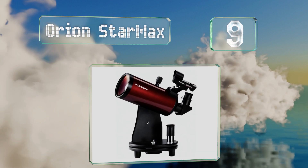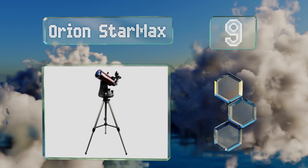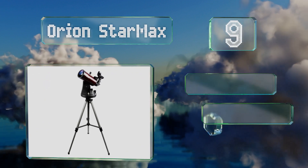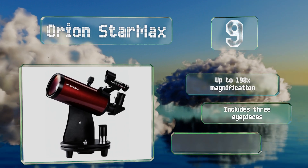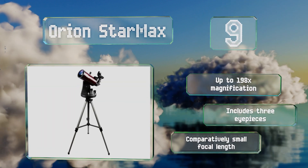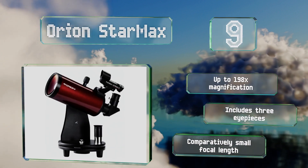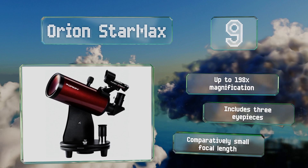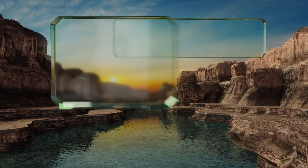At number nine, the adaptable Orion Star Max will sit comfortably on a tabletop or on its included tripod. With a 90mm aperture that yields highly detailed results, this makes an ideal first telescope for amateurs or a quality secondary one for advanced astronomers. It offers up to 198x magnification and includes three eyepieces, but it has a comparatively small focal length.